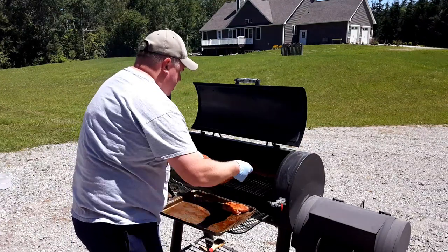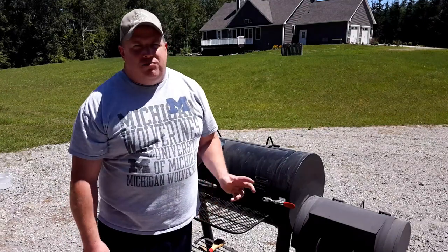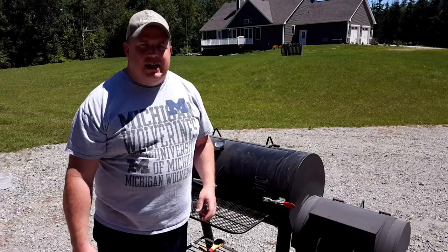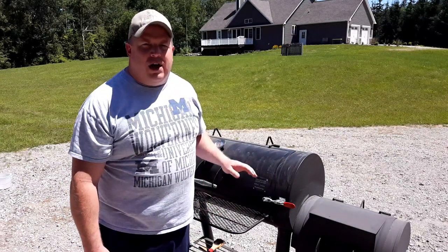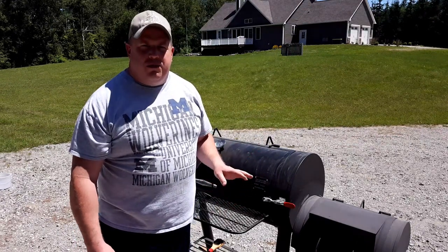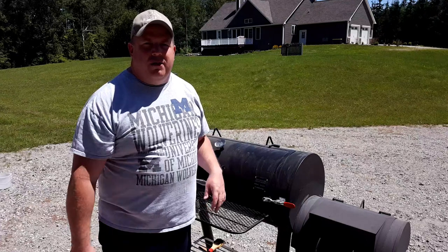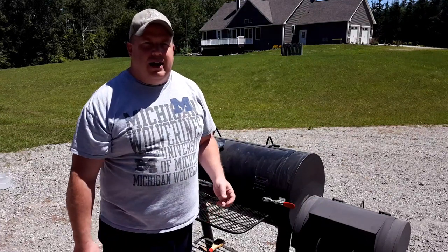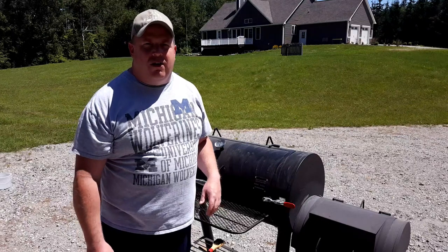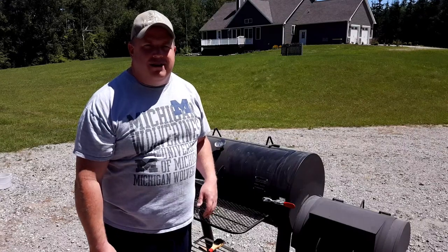Now that I've got these on, there won't be any more peeking for at least an hour and a half to two hours. I know they're going to take probably at least four hours to cook. When I check them the first time, I'm really looking for that mahogany color. If they look about the right color, I'll start thinking about wrapping them in foil — I wrap my ribs mainly for color, so they don't get too dark.